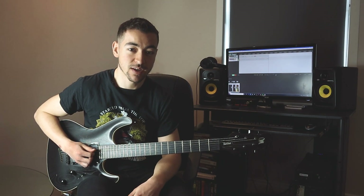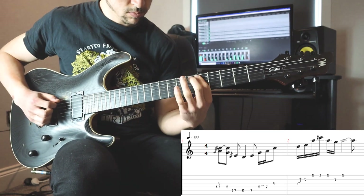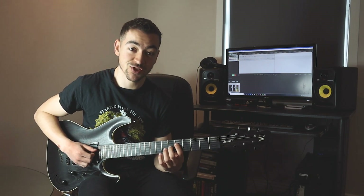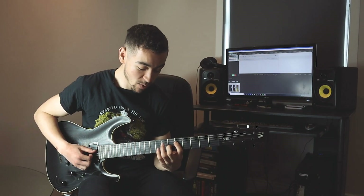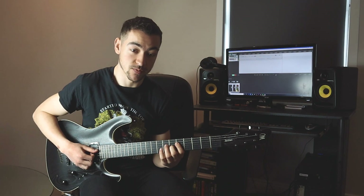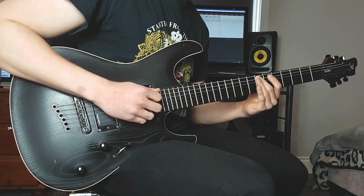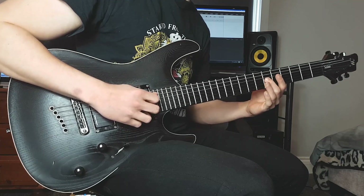That first lick starts by playing the 5th fret of the D string and the 6th fret of the G string together — we're getting a tritone, which is quite a dissonant interval. Then we're hammering on to the 7th fret of the D string, which resolves it into a major third interval. Then we come back to the 5th fret of the D string and play the 7th fret of the A string, sliding up from the 5th, then back down to the 5th fret of the A string, and ascending the scale up to that major third at the 6th fret of the G string.